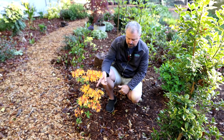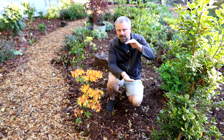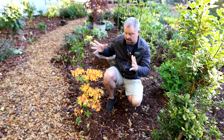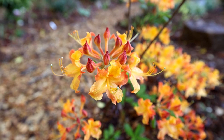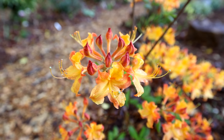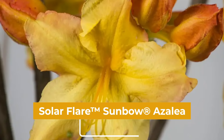I didn't really cover it very much when I put it in the ground because it was a little one-gallon container a little over a year ago. And here it is in its full glory. Solar Glow has more of a total orange flower, where Solar Flare has an orange bud and then the center of the flower is yellow.